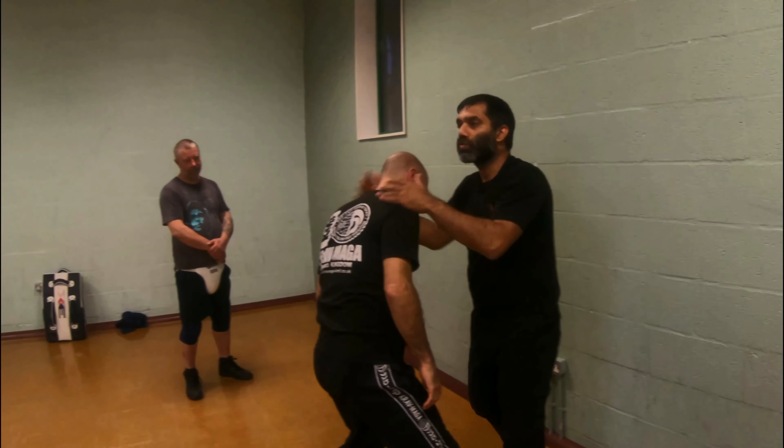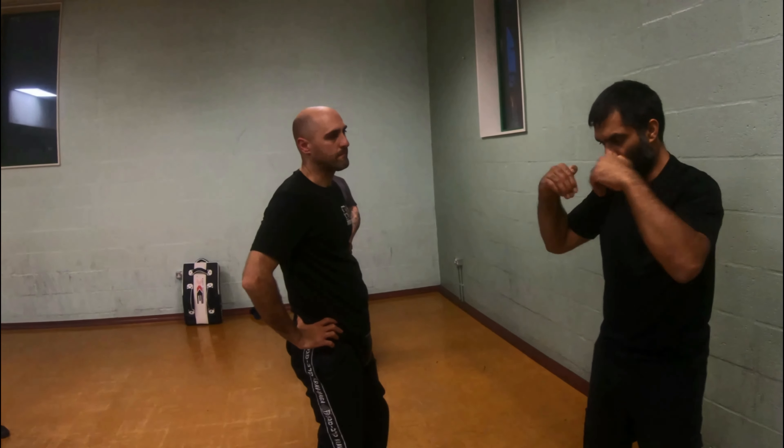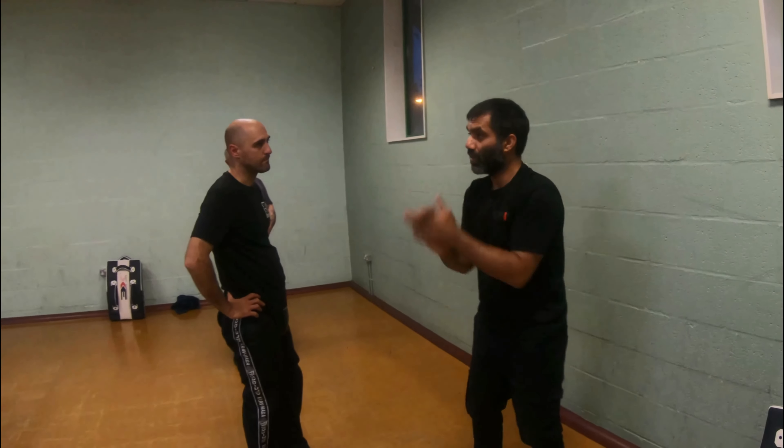I'm going to continue the fight from there. Just be careful with each other and start to work this. All that's changed is I've gone from here to here. Have fun.